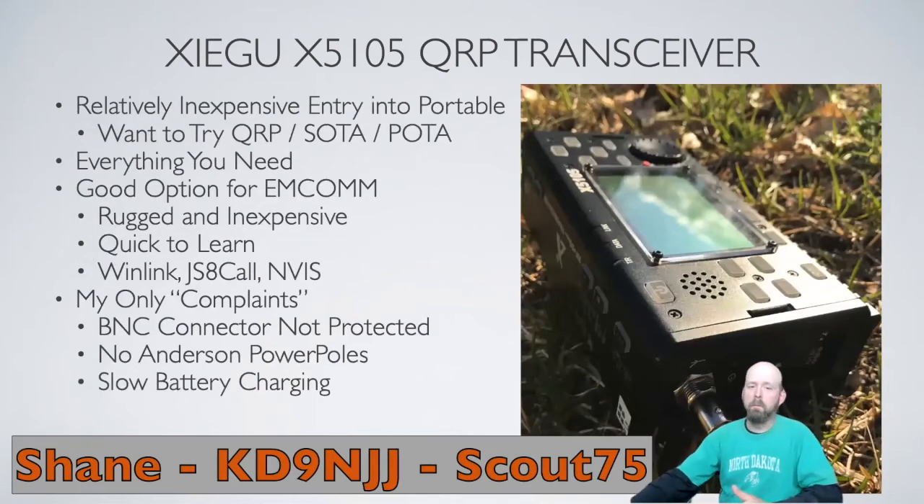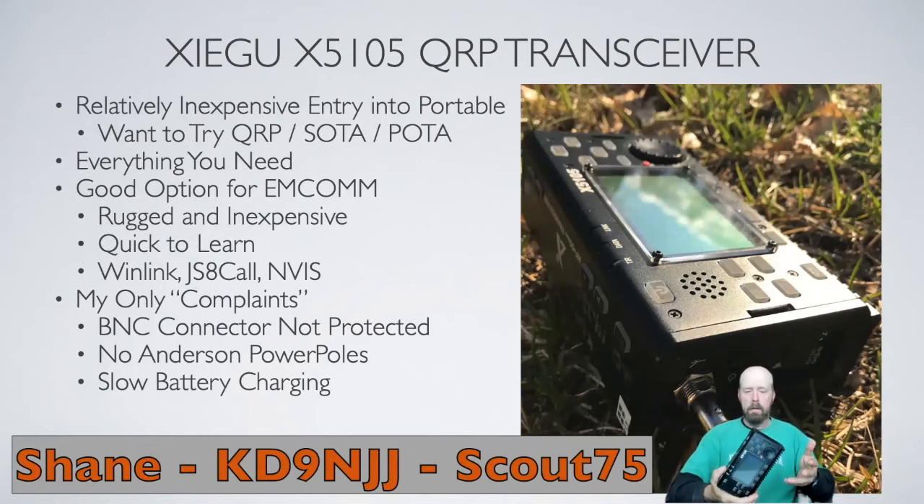So in summary, the Xiegu X5105 is a relatively inexpensive entry point into portable radio if you want to try QRP, Summits on the Air, POTA — that type of thing. It has everything you need with a decent transceiver: nice filters, noise blanker, all that kind of stuff, plus the built-in battery and tuner. It's all you need in one little package. And even if you're not into SOTA, if you're the prepper type for EMCOMM, this would be a great little HF radio to have.